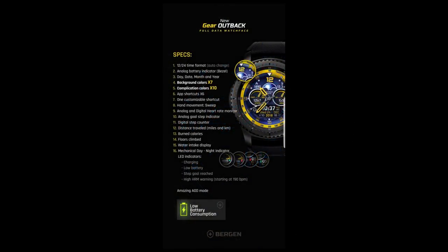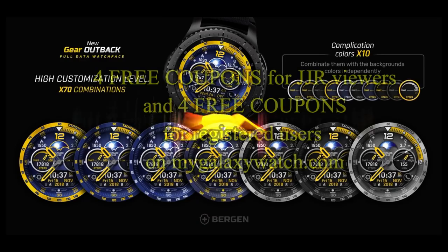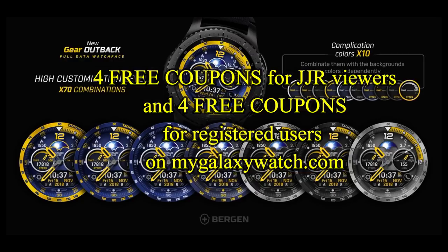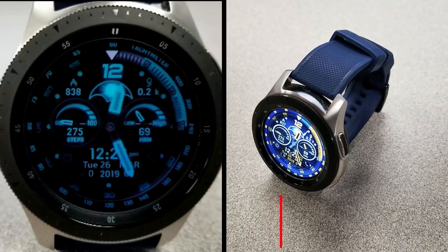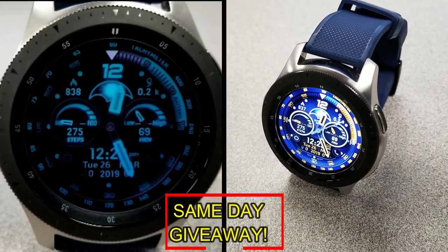If you want more information on the watch face reviewed today, simply do a search in the Galaxy App Store under the name of the face, or check the video description as I left the direct link there as well. I'm also going to be giving away coupon codes to random viewers who comment here, as well as coupons to random registered users on the Watch Face Community website, mygalaxywatch.com.